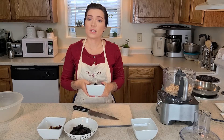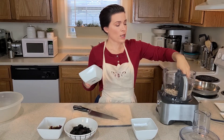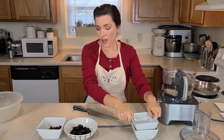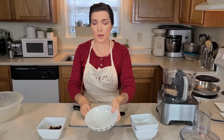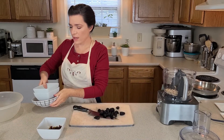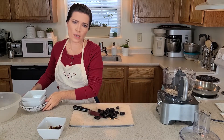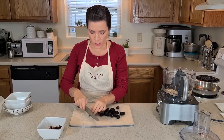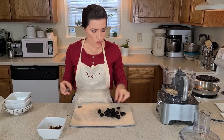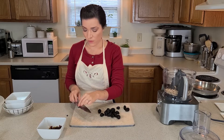To the eight ounces of slivered almonds I'm going to add eight ounces of dried plums, otherwise known as prunes — but doesn't dried plums just sound much more appetizing. And then I have four ounces of dried figs, and first I'm just going to cut the stems off. I was wondering why figs come with the stems intact unlike really any other dried fruit. Apparently when they pick the figs it's important that they keep the stems intact or the whole fruit basically just disintegrates and perishes within 24 hours.